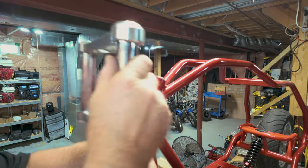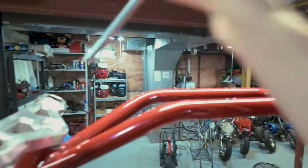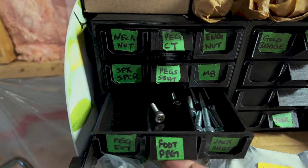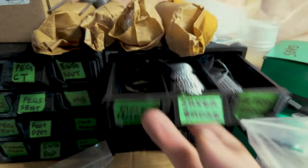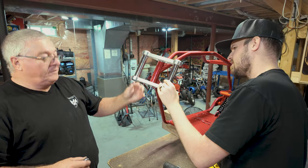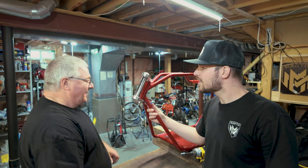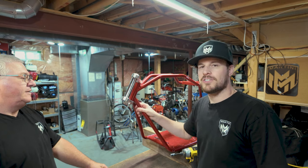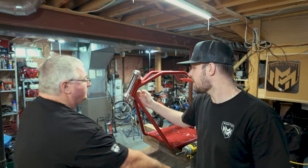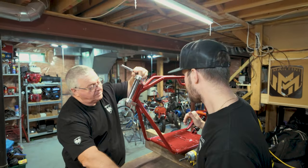We install the sleeves through the triple clamps with neck washers — buttery smooth. We note that we previously cut off the stopper at the bottom of this neck because on prototype 2 it was preventing us from mounting the front end. The production frame will have the stopper built in, but for now it's fine without it.